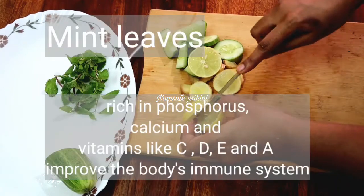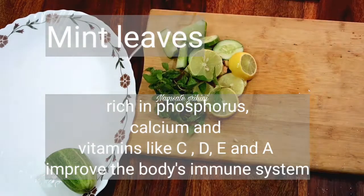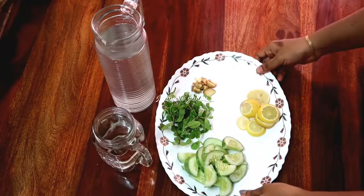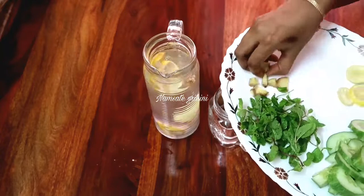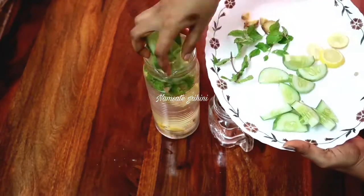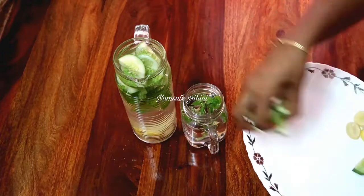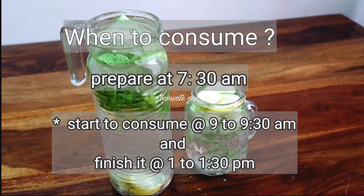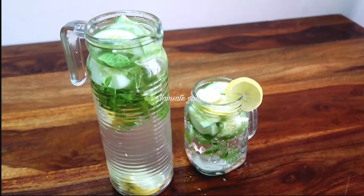If you drink it, you will feel fully refreshed with full flavor. You will have detox water ready. You can start with it and let it infuse for 1 hour.